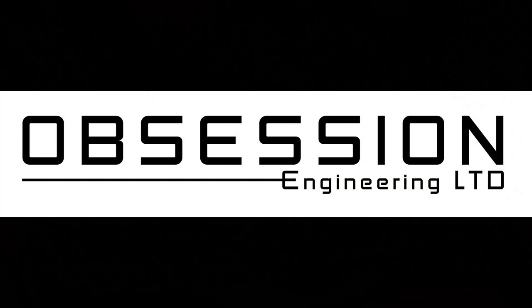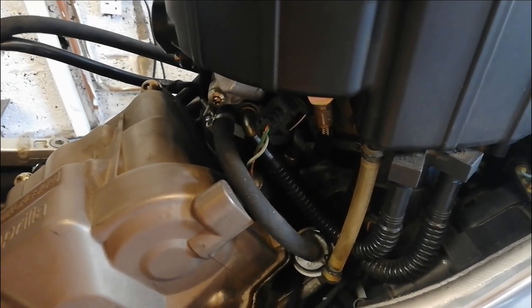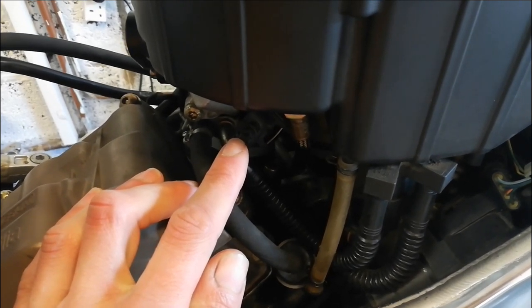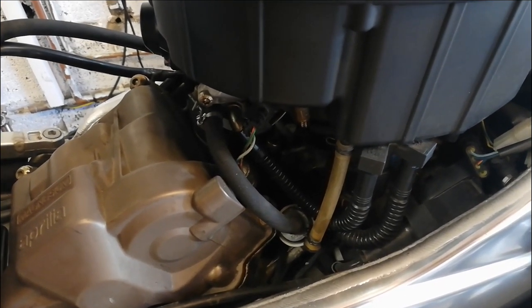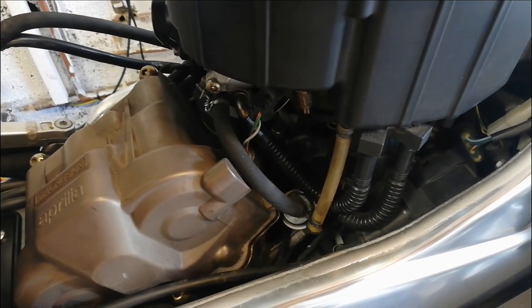Welcome back to the Obsession Engineering Aprilia Tuono project. In part one I was struggling to get the bike to start, so now I'm going to delve into the fuel injection system and see if I can find the fault. After a bit of checking overnight, I'm fairly sure it's an injector circuit thing. I'm going to check that the injector is getting 12 volts when the fuel pump primes, and then check the cam position sensor, because that tells the injection system when to fire.